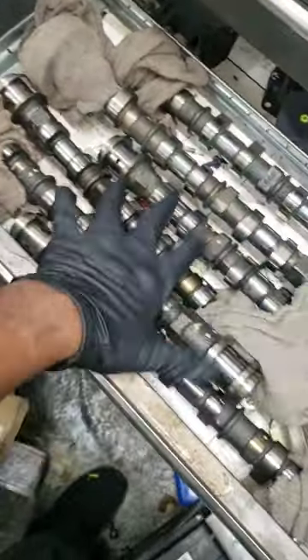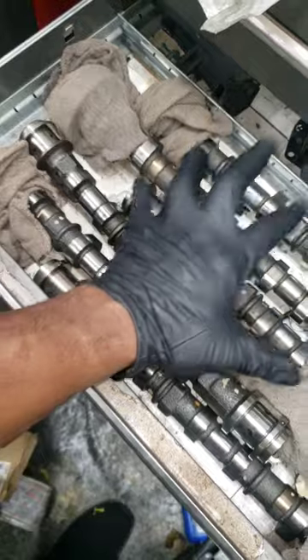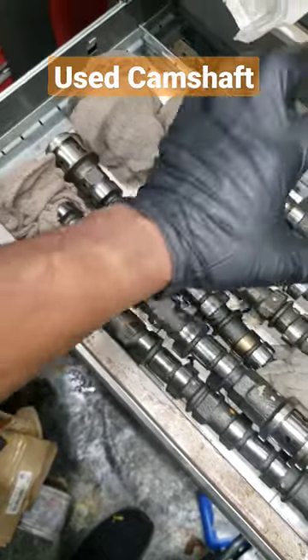Real quick, I want to show y'all something. Y'all see this drawer? This is my storage cabinet drawer. Y'all see these camshafts? These are Pentastar 3.6 camshafts. You know how I get these? Because of mechanics with the mentality of 'while you're in there, you might as well replace it.' Yes, they're going inside the engine to